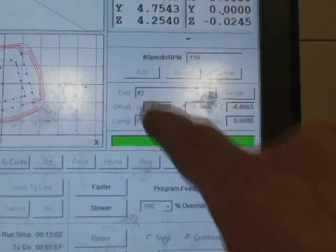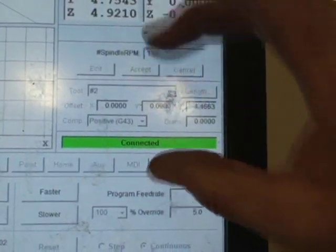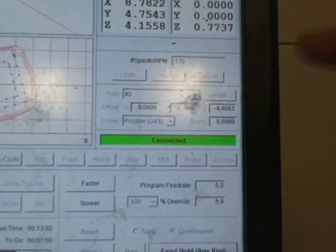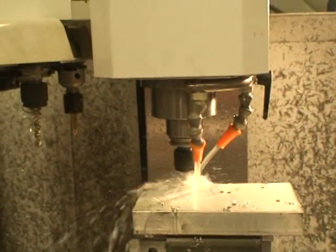This here tells you what tool you have. If you want to change a tool, you just touch here and the tool list comes up. Then you touch that tool and say go, and it changes tools. So this is the last tool three diameter hole here.